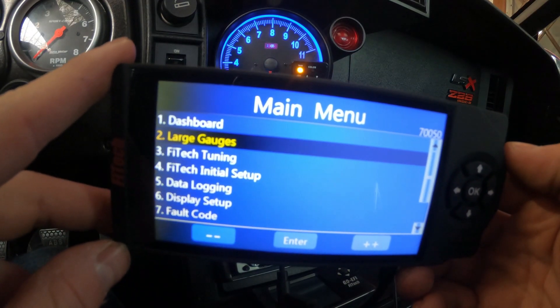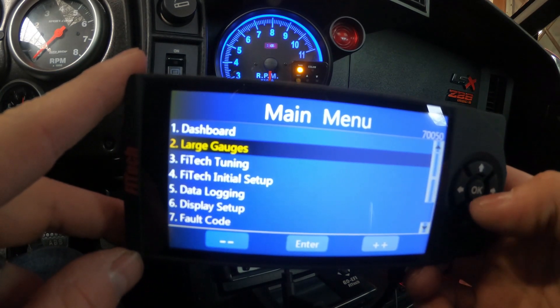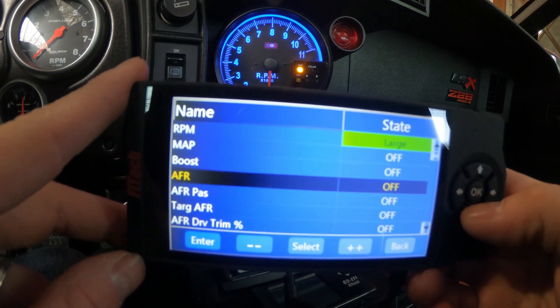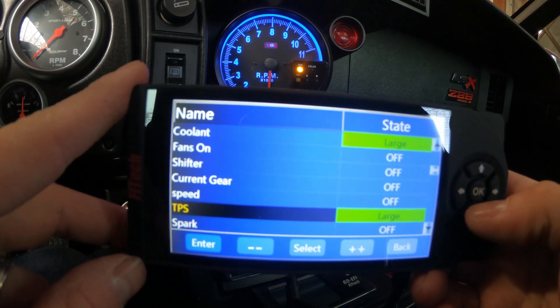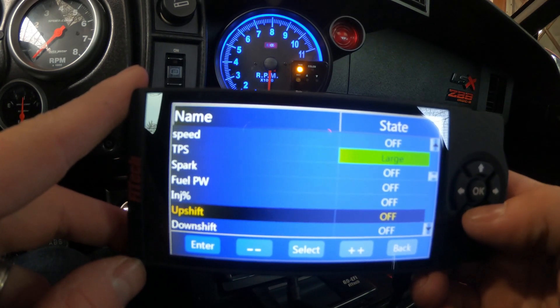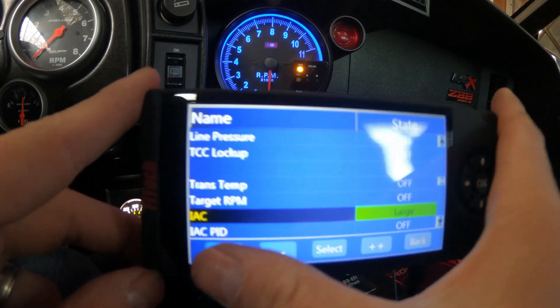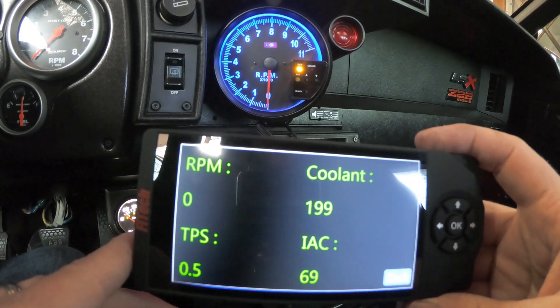I'm trying to get as little glare as possible. On the next step we're going to go to our large gauges, select enter, and we're going to turn on the RPM, then scroll down and turn on the coolant temp, turn on the TPS, and turn on the IAC reading. Once we get these on and click enter, we've got all of our big readings so they're easier to see.